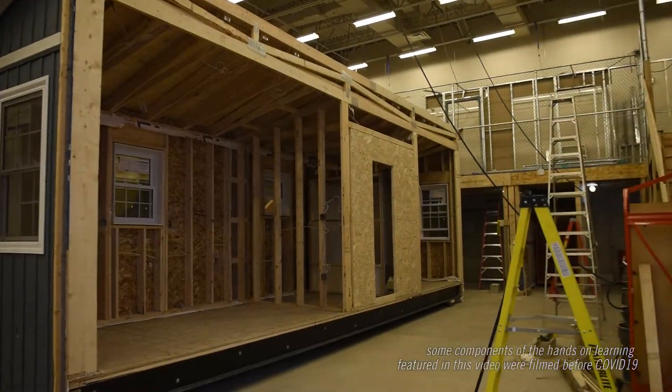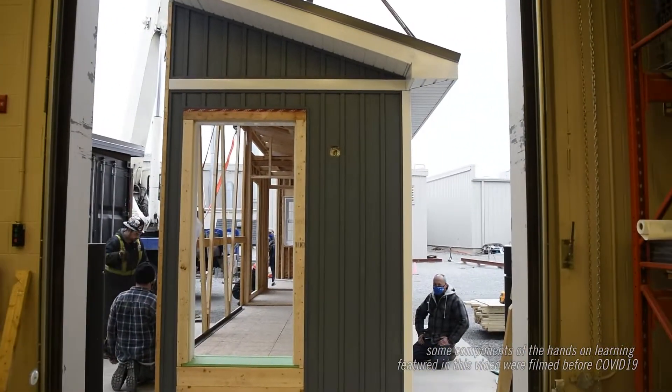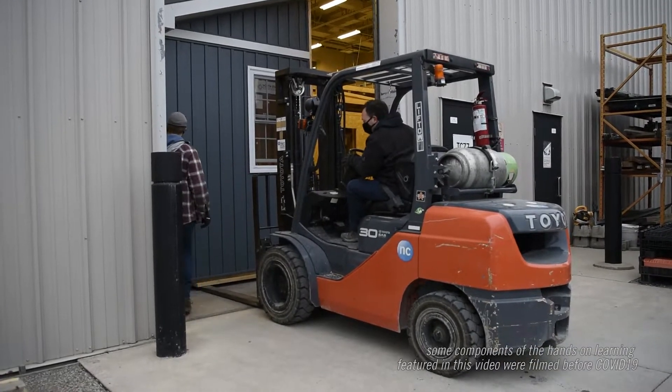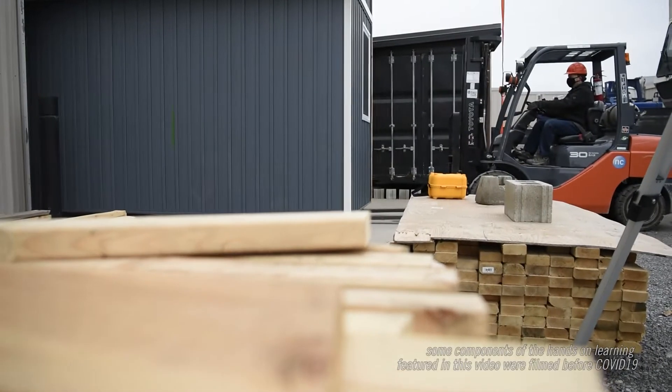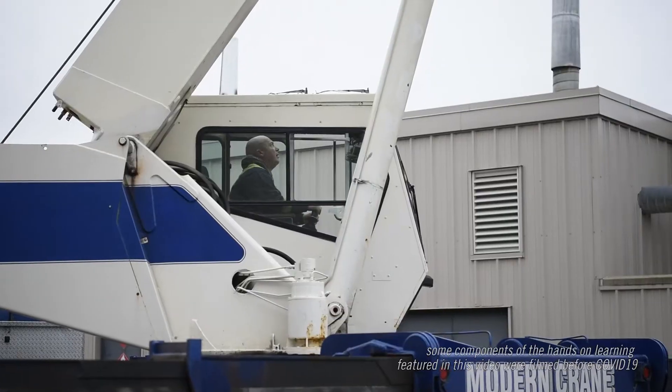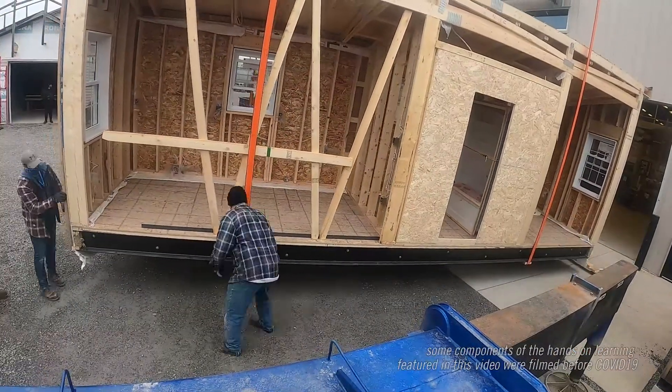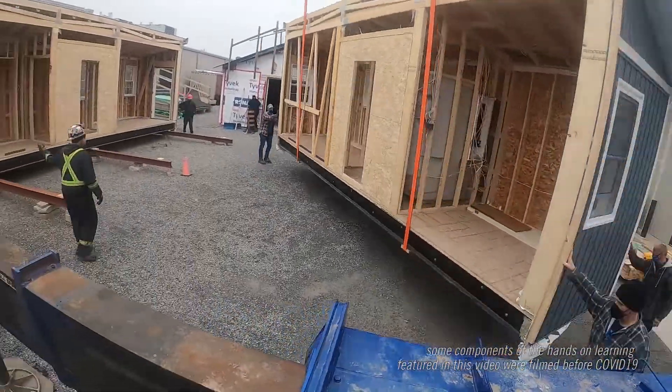We disassembled it, removed all of the temporary connections, and split the two modules. Then using machinery casters, we moved each module to the door. When clear of the building, a crane was able to sling it, pick the modules up, and place them into our construction compound — our outside workspace.